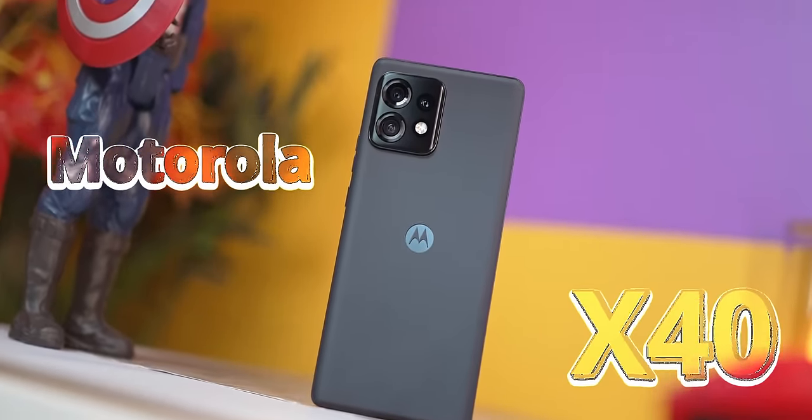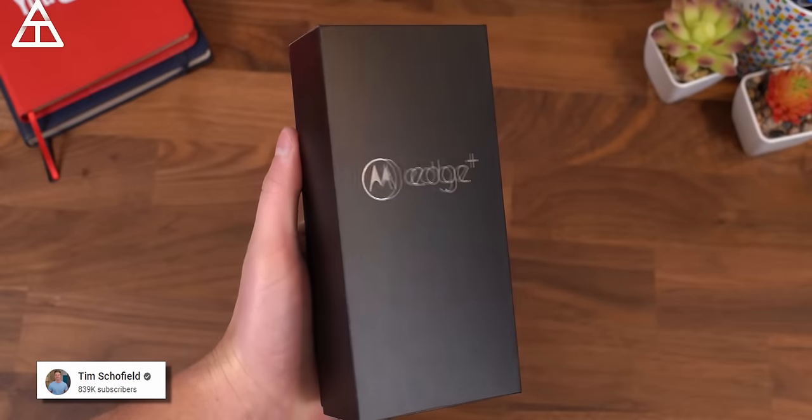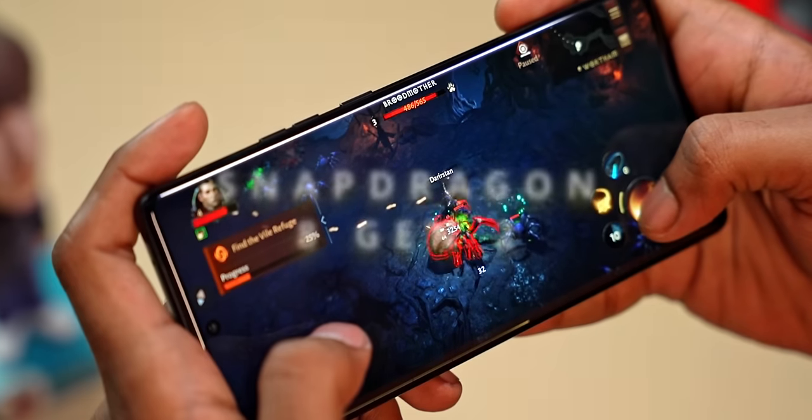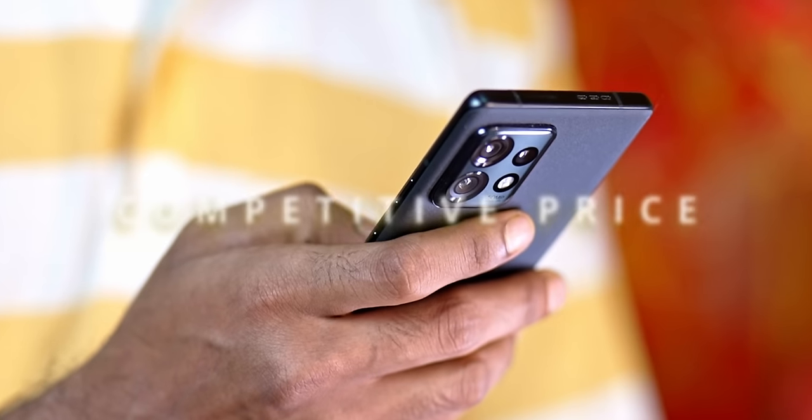This is the Motorola X40, the phone launched in global markets as the Edge 40 Pro and in the US as the Motorola Edge Plus with one tweak. Sporting a Snapdragon 8 Gen 2, a compact and handy design, all at a very competitive price, this Motorola phone is one of the most awaited launches of 2023, despite Motorola's spotty track record. In today's video, let's unbox and take a close look at what Motorola have done this time.